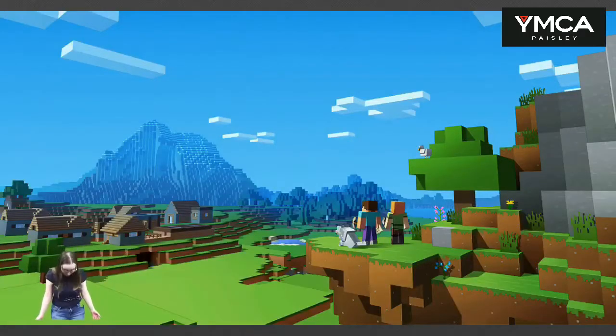Hey guys, welcome to the first YMCA Paisley tricky tip video! Here at YMCA Paisley makerspace, we teach a lot of kids how to use technology like the green screen. With the green screen, we teach kids how to use the Touchcast app and how to use a green screen when they're filming — like this. I'm so tiny!